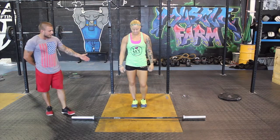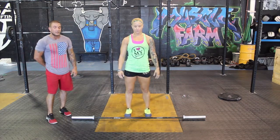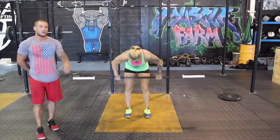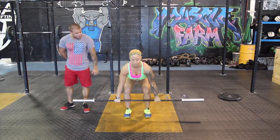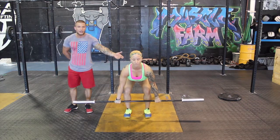In the power clean, she's going to start by getting her feet underneath her hips. She's going to grab the barbell and the barbell will start from below the knee. She's going to have a hook grip on the barbell where her thumb is going to be underneath her fingers. In the starting position, she's going to have shoulders slightly in front of the bar, keeping her chin high and her head high.